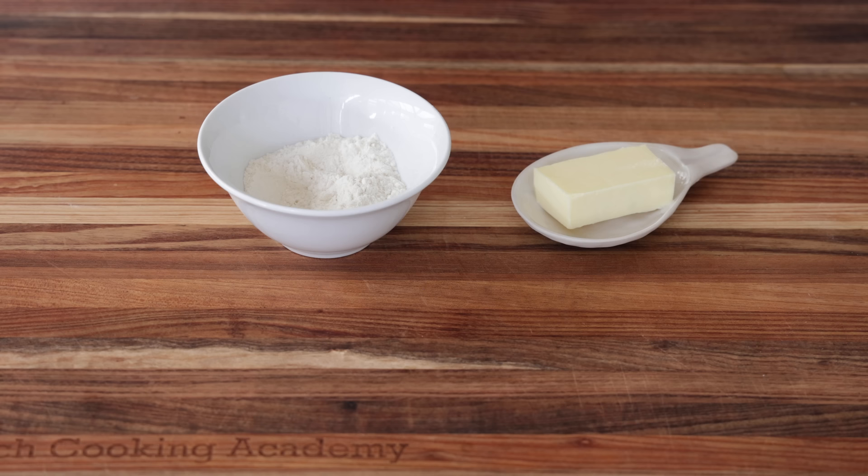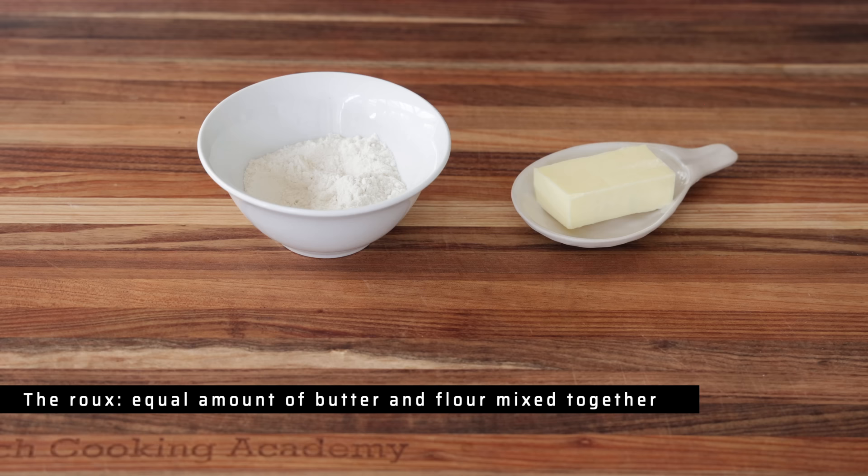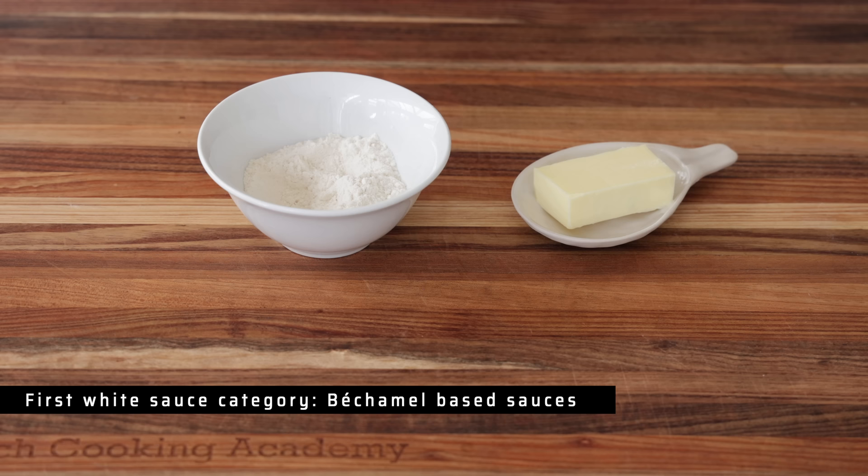Now why are we starting with flour and butter? Because all white sauces have one thing in common: they are all based on a roux. The roux is a mixture of butter and flour mixed together, cooked for a few minutes, that creates a compound used to thicken all sorts of liquid — either milk when you make a bechamel sauce, or stocks to make a velouté. The bechamel branch includes sauces where you add cheese and egg yolk to get mornay sauce, or onion to get soubise, and so on.